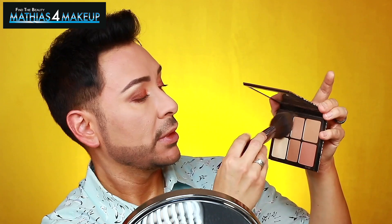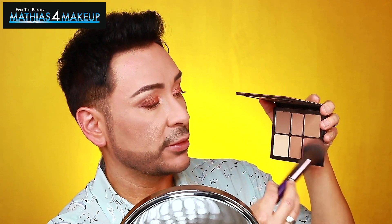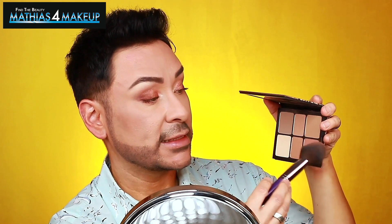I'm staying in this palette to add a little more of a blushy color. I love the overall complexion, but I want to bring a little bit more of the color happening in my eyes into my cheek. So I'm taking a blush shade on the same brush — making it a hybrid of the two — and popping that high up on the cheekbone.